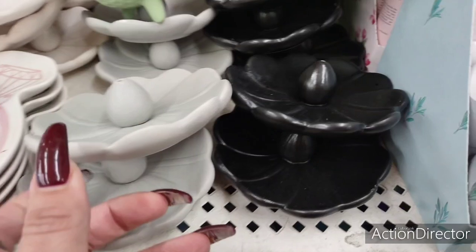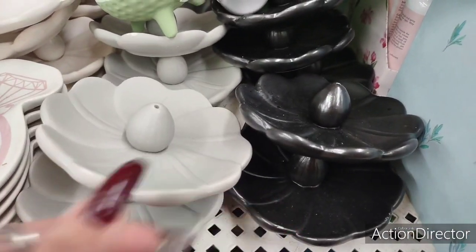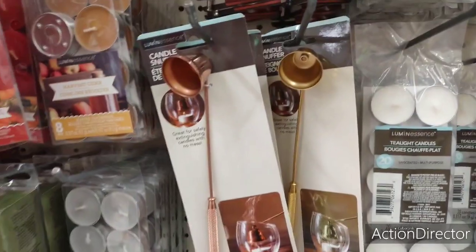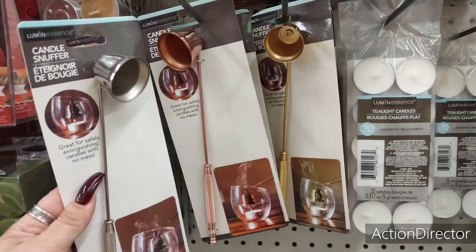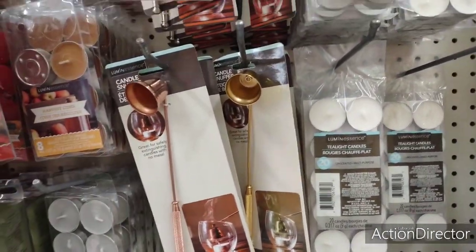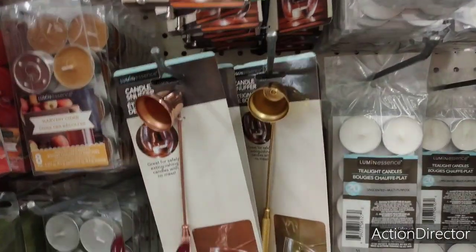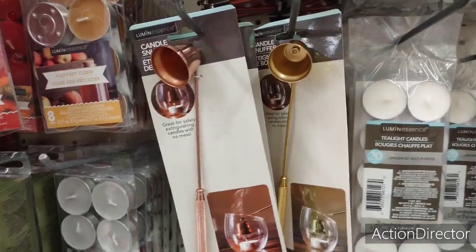These are cute incense holders in matte black, matte gray, and matte white. And look at these cute candle snuffers in silver, copper, gold, and matte black as well. So if you're going to give someone a bath and body candle, throw that in there — you know, pretend you're fancy.